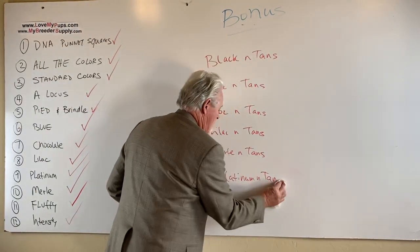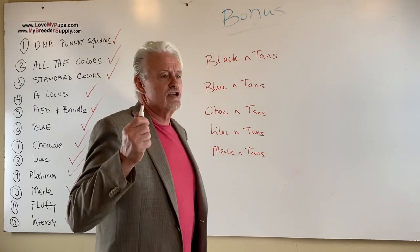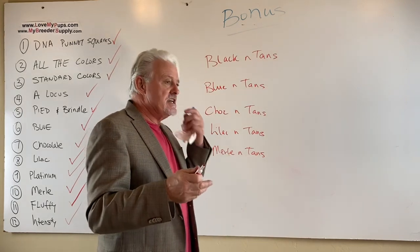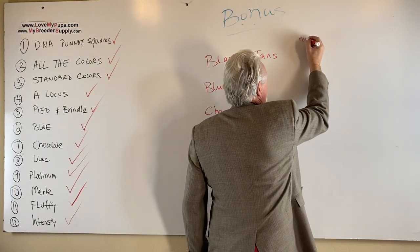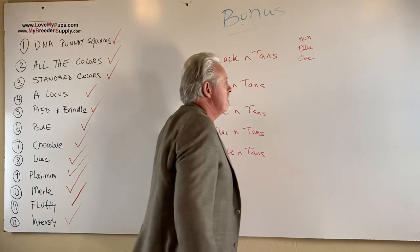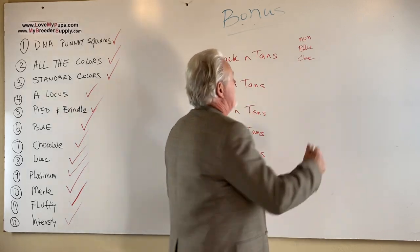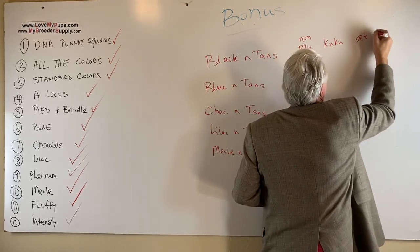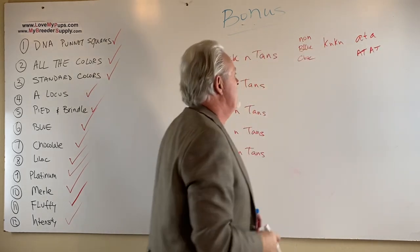The interesting ones — how do you produce a black and tan? The dog has to be non-blue and non-chocolate, and it cannot have brindle. It can't be dd or bb. It has to be KN/KN, and it has to be either AT/A or AT/AT. If those conditions are met, that will be a black and tan. That's how you make a black and tan.